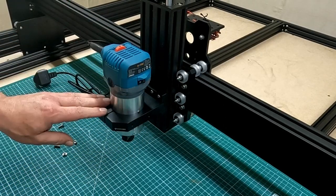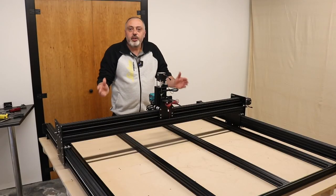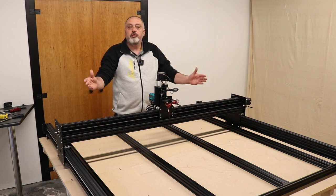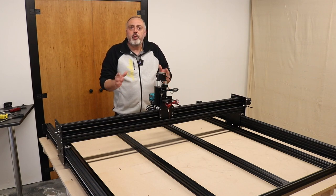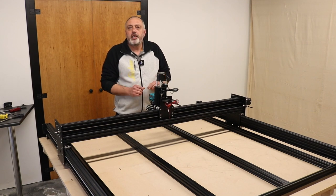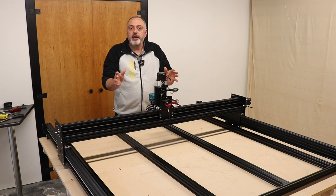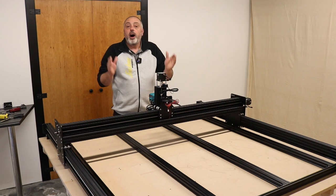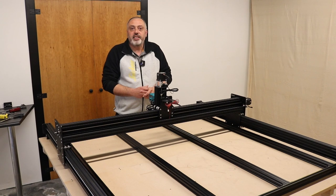That's the router mount and router installed, which concludes the mechanical assembly portion of the build. As you can see, it is really beginning to take shape. Join me next time for the electrical assembly, and hopefully getting the machine up and running under its own power. Don't forget to hit the like button and subscribe. Thanks very much for watching — see you again soon.